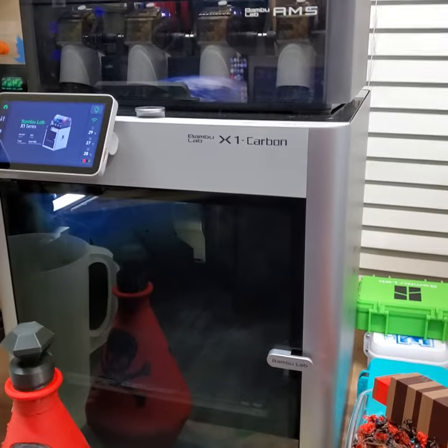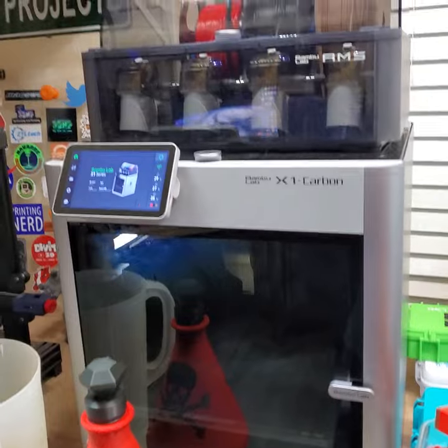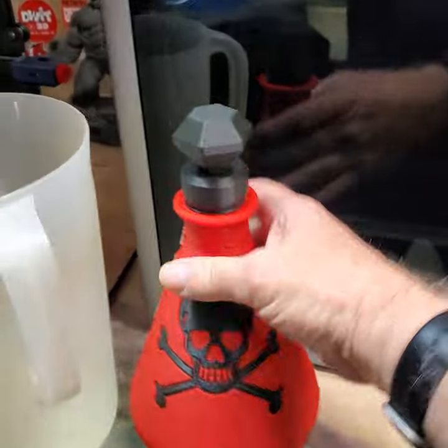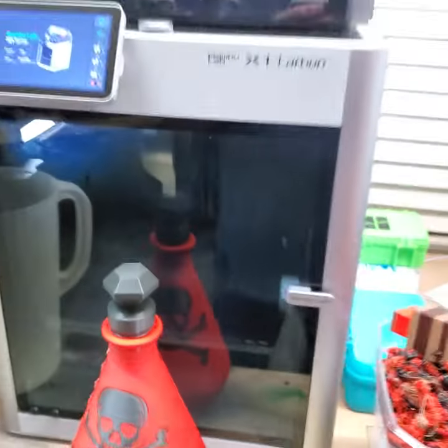Boy, the filament companies are going to be rooting for everybody to buy the new Bambu Labs X1 Carbon, because boy, does it poop. It does a beautiful job. Look at this work. If you want to see how I done this, where I done it, watch it print — check out my video. Later, guys!